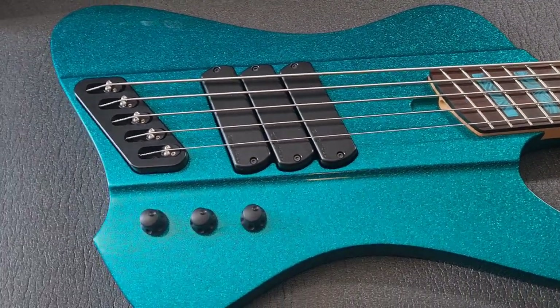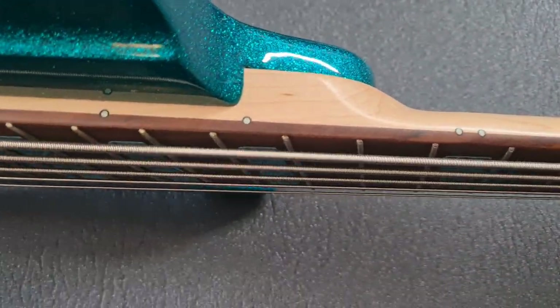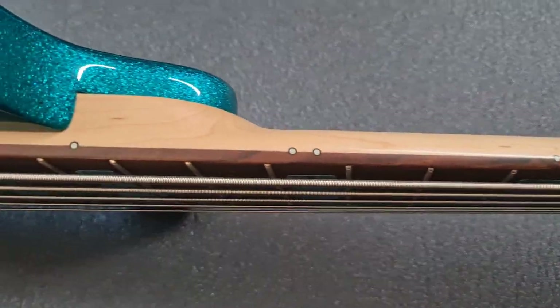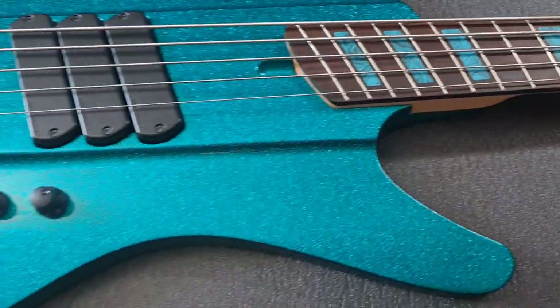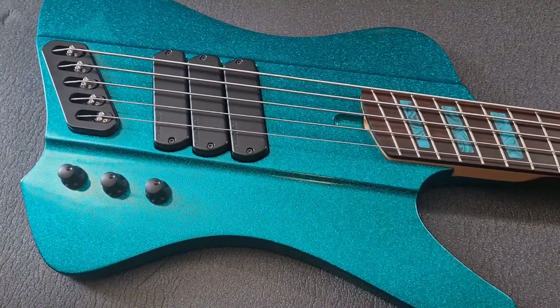The second difference with the Korean models is that they come as standard with lumen lay side markers. You don't get that on the four string and this isn't advertised either. Whenever I see a retailer selling these basses, they never seem to push the fact that they've got these lumen lay side markers, and I don't quite understand why, because it's a really big feature and it's something you can have as an option on the custom shop models.